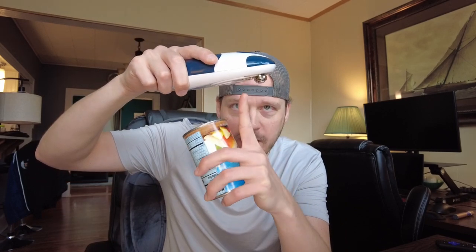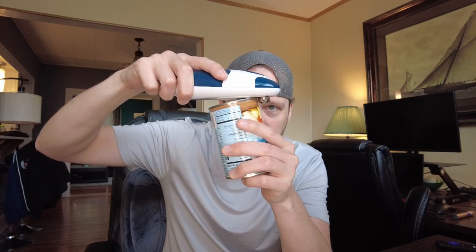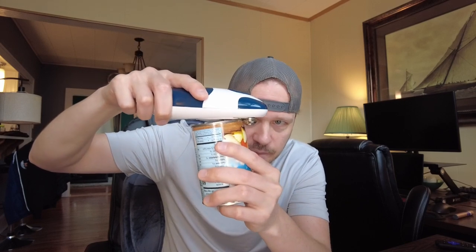It comes with an instruction manual if you want to see how to use it, but it's really, really simple. You just take the blade part — that's the forward part — and the gear, and make sure that the edge of the can goes in between the blade and the gear. Very simple.